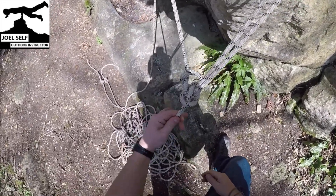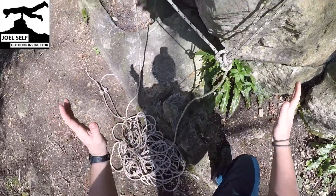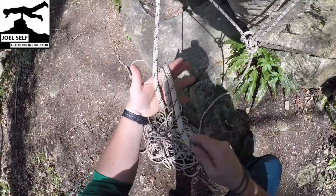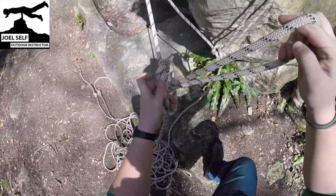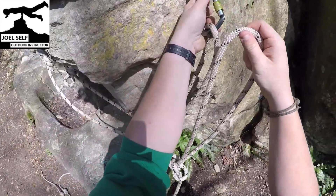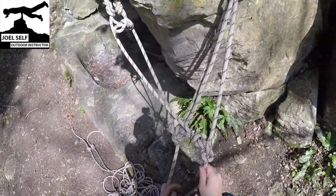We've got Y hang number one sorted. Now we can ignore that Y hang for a moment and come to Y hang two, again just tying an alpine butterfly there, making it similar to the other, and again we'll clip that in to our second piece of gear.